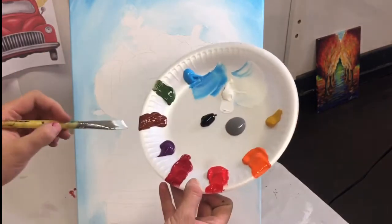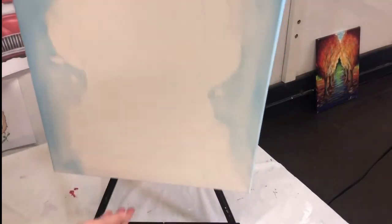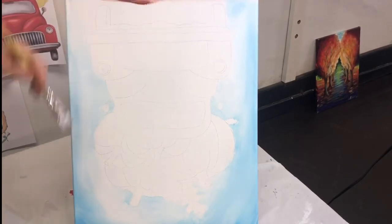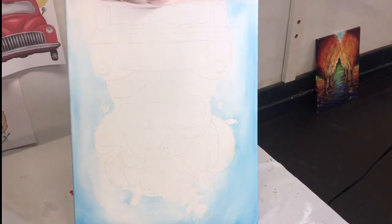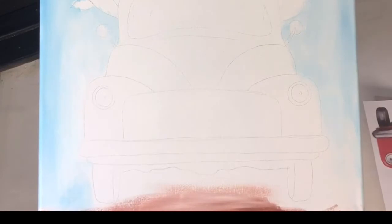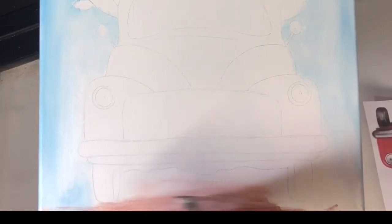We're going to start with a little bit of brown — I'm using burnt sienna. I'm going to turn the canvas over. I'm trying to get that bottom edge between the tires with that burnt sienna and white, so we can start building that road. I'll flip it back over so you can see where I am.